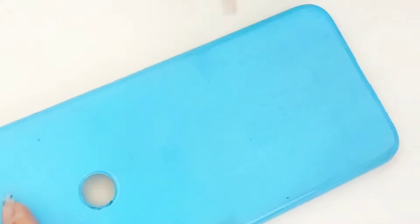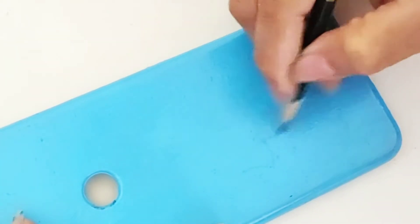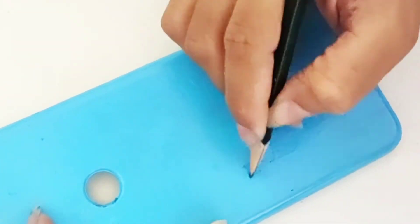Once the paint is dried, I'm gonna draw a cute little unicorn on top of it. I'm just doing a rough sketch so that I can paint it.